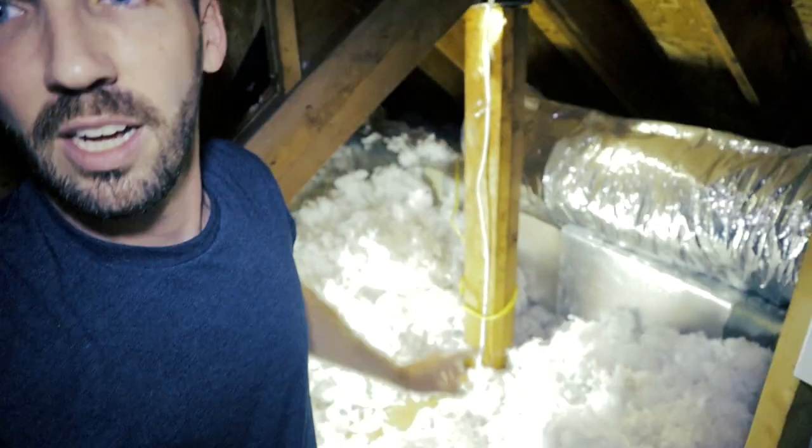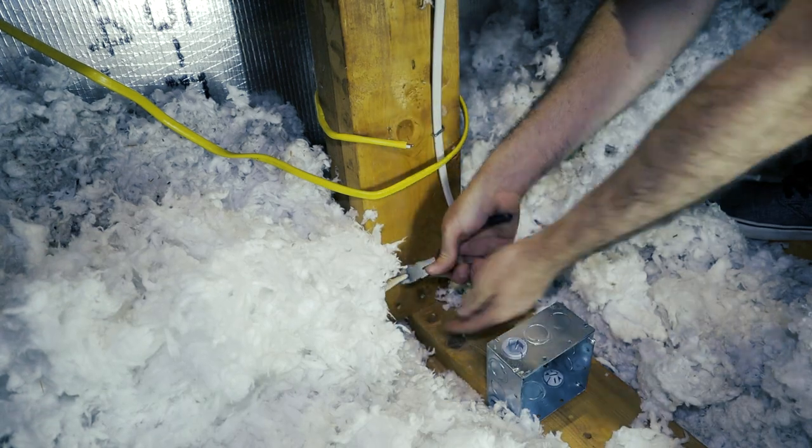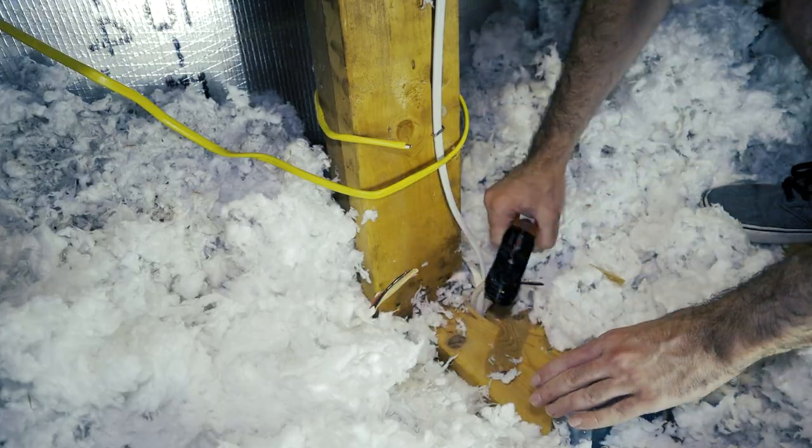Up here in the attic, I'm looking for the wire that goes to the old ceiling fan. What I'm going to do is cut it and split off the light kit part to the recessed lights, so the same light switch will work for just the lights. Then split the other wire to go to the ceiling fan, which no longer has a light kit. One thing to note: this is how I do it in my scenario — everyone's setup is different. Again, consult your electrician if you're not sure. No matter the situation, make sure the power is off.